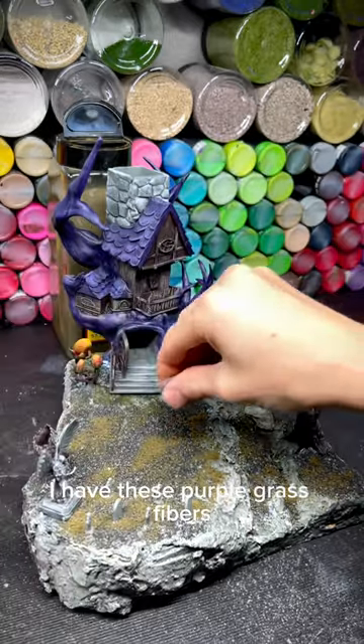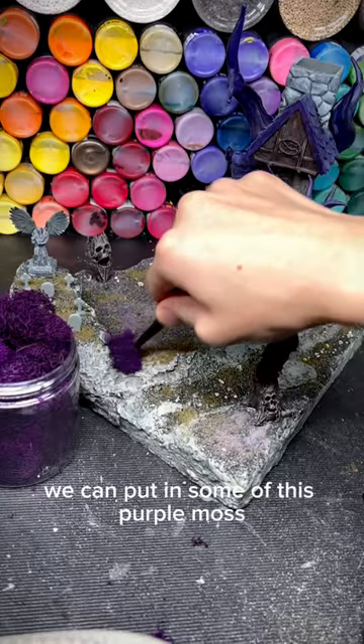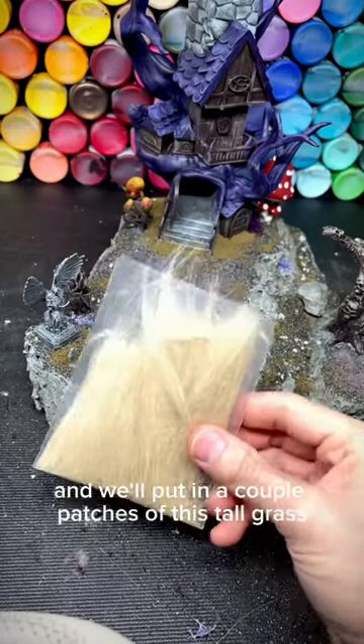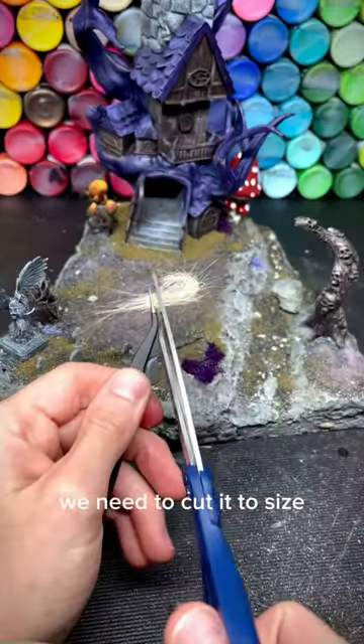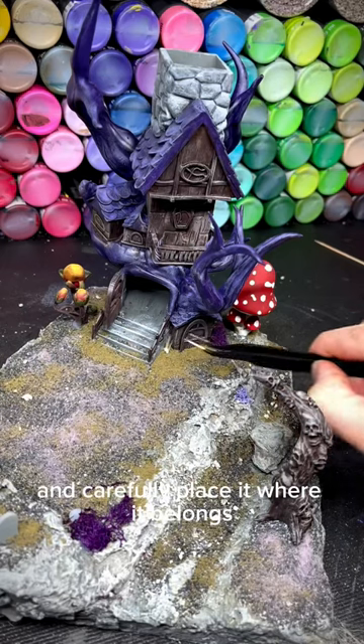I have these purple grass fibers — I'll go ahead and sprinkle some of that in. We can put in some of this purple moss, and we'll put in a couple patches of this tall grass. We need to cut it to size, dip it in PVA glue, and carefully place it where it belongs.